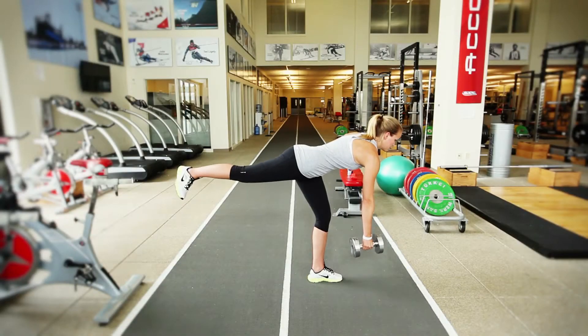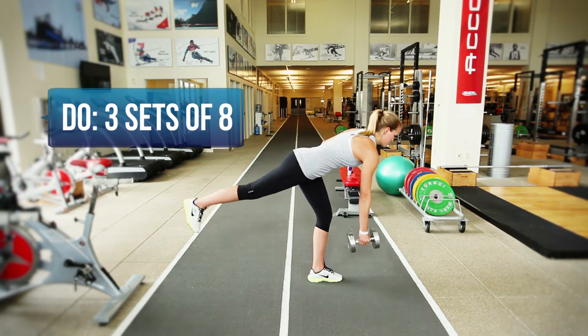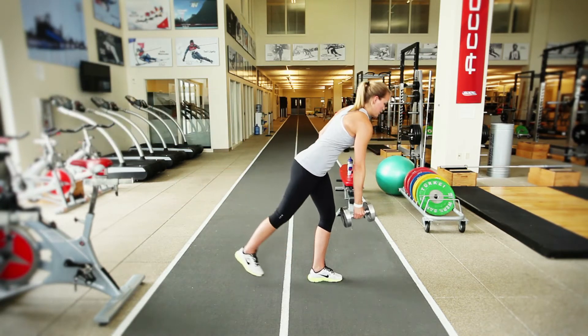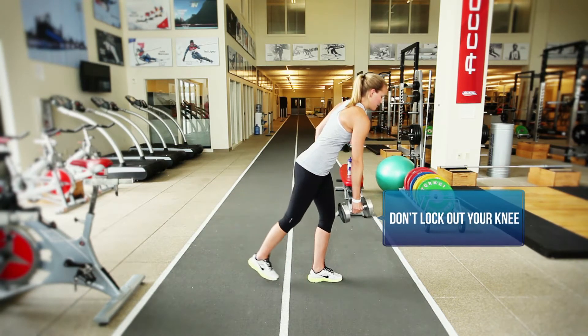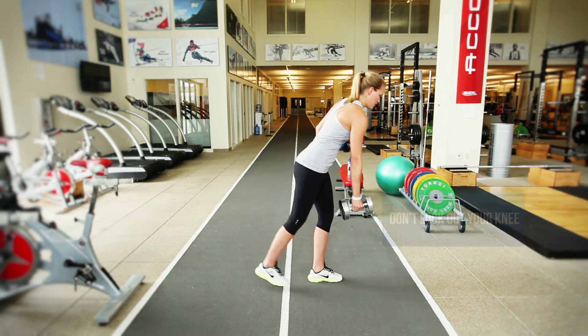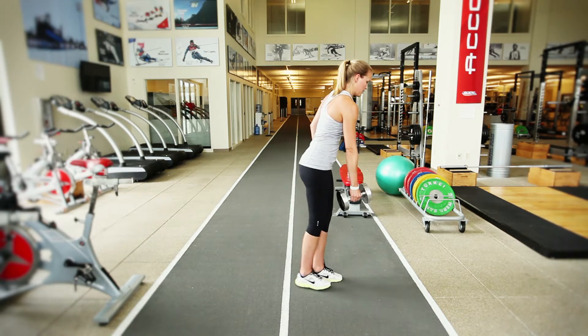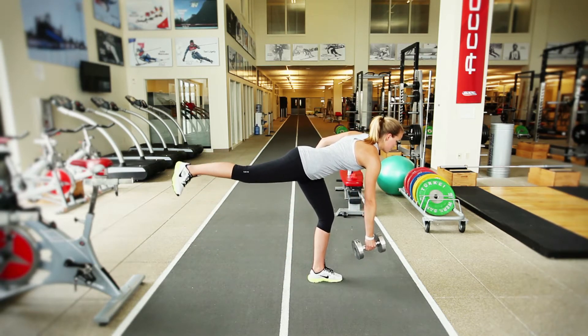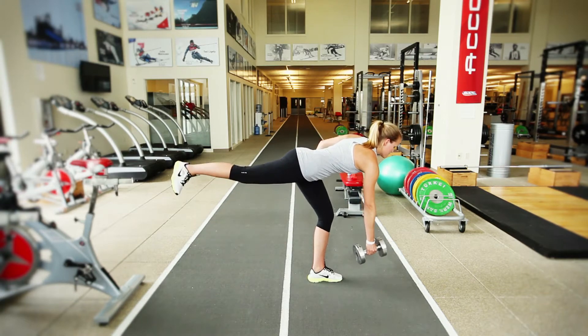This exercise is the Single Leg Romanian Deadlift, or Single Leg RDL. It's an exceptionally important exercise to develop strength in the posterior chain and hamstrings, while also challenging hip strength and balance. This is a variation on what most people have done because it's a single leg exercise, and hamstring strength is exceptionally important for hip stability and trying to prevent ACL injuries.